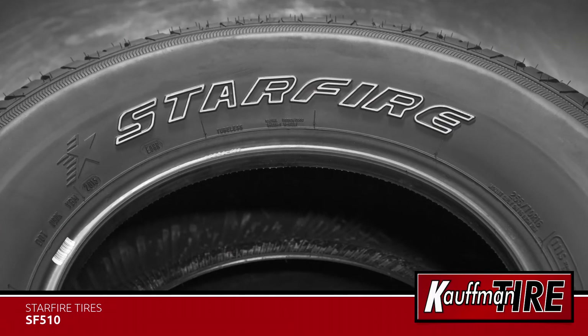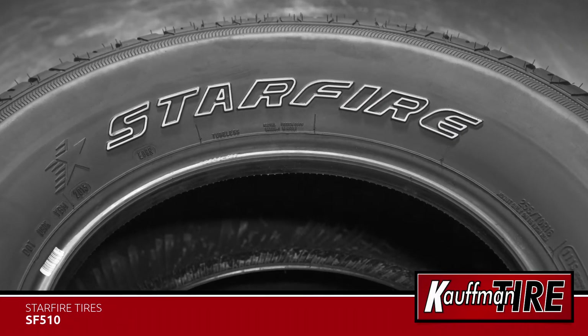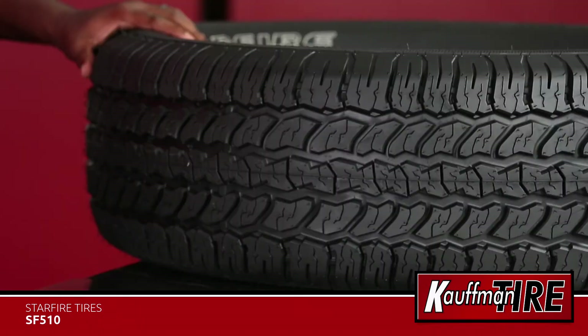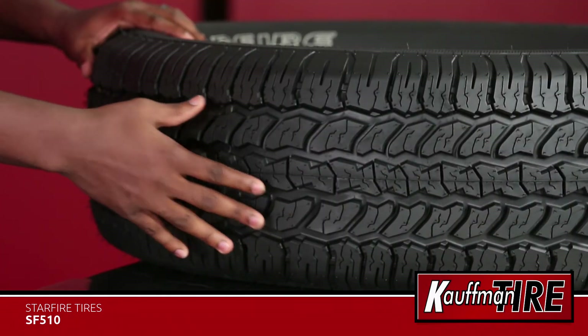The SF510 by Starfire also comes with standard F and LT ratings for heavier vehicles and loads. The four wide circumferential grooves improve wet traction and help to reduce the potential risk of hydroplaning.